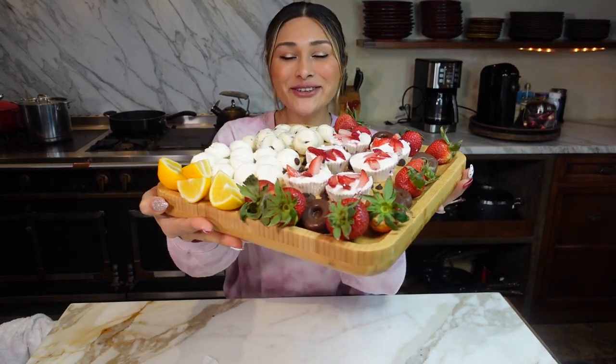Take a look at these — they're so perfect. We're making four different flavors that you are going to be obsessed with.